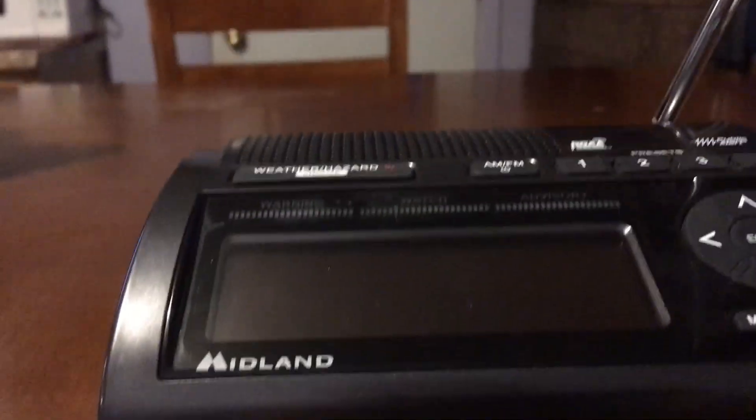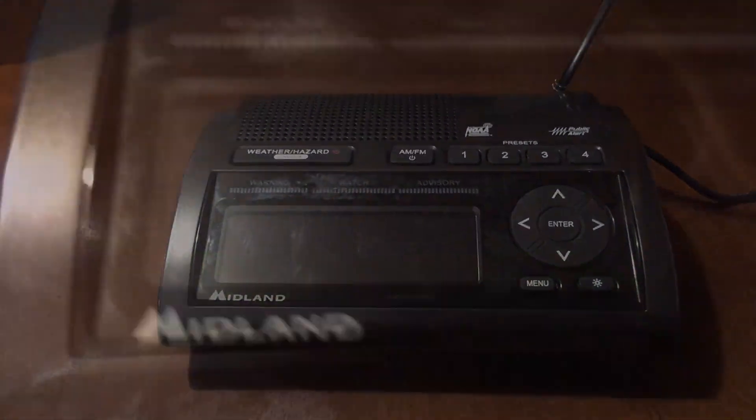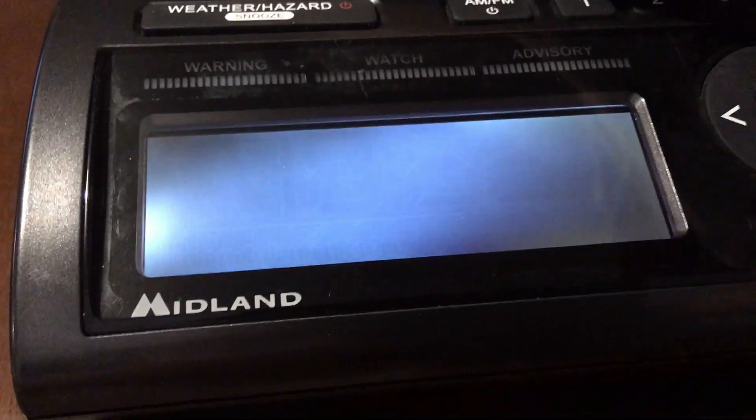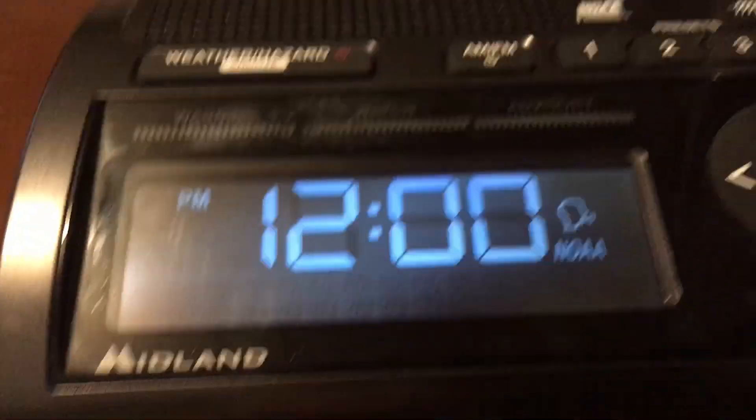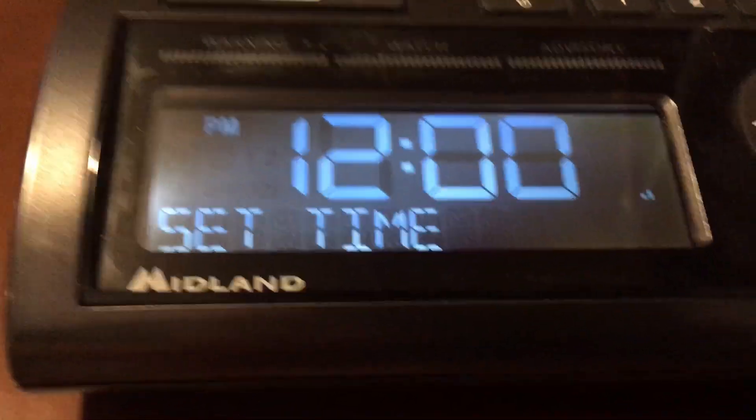Now I'm going to go into the actual radio itself and test out the speaker quality. The current time is 5:50 PM Eastern Standard Time on February 2nd. I know I'm about to say Eastern Standard Time — don't throw stuff at me.